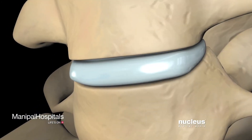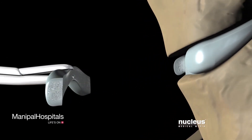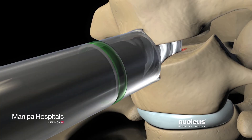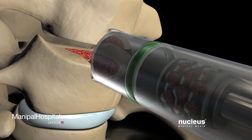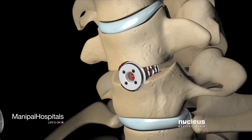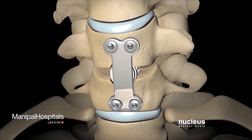Using a high-speed drill and other instruments, your surgeon will remove the disc between the two vertebral bodies to be fused. Next, your surgeon will insert the bone graft into the space between these two vertebrae. He or she may also place a plate and screws over the graft to hold the vertebrae together until they fuse into one bone.